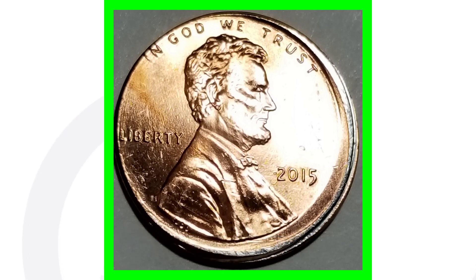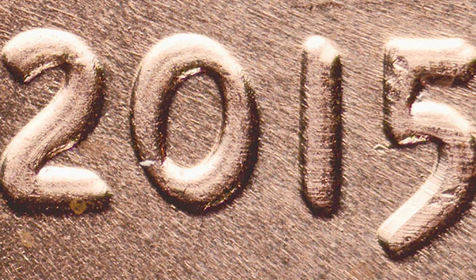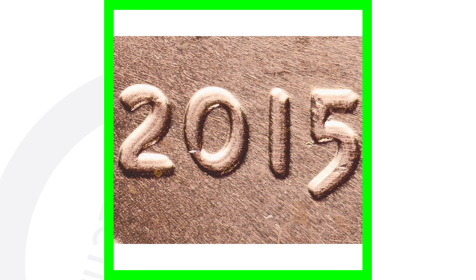The one you really want to look for is the 2015 double die obverse, which means there's doubling on the front of the coin. We can see doubling on the date '2015' itself. If you want to see your coins up close like this, you can get the USB coin microscope on couchcollectibles.com — the link is down in the description and in the comments below.